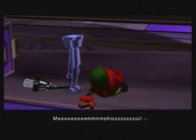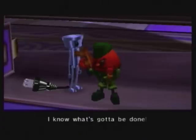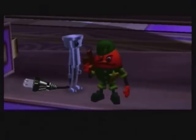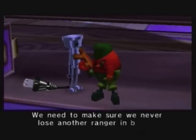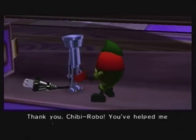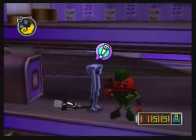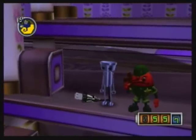Nice acting, by the way. I know what's gotta be done. We have to train harder so that one day we win the war against the Great Beast. We need to make sure we never lose another ranger in battle. Thank you, Chibi-Robo — you've helped me remember my true purpose. And we get 20 happy points. And on that bombshell, it's time to end the episode. This is Garakushin9 with Let's Play Chibi-Robo. In the next episode, I will do more stuff. I'll see you then, guys.